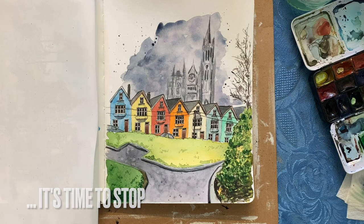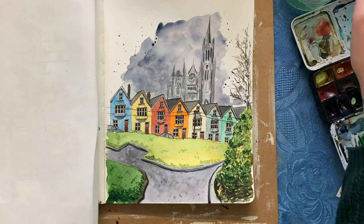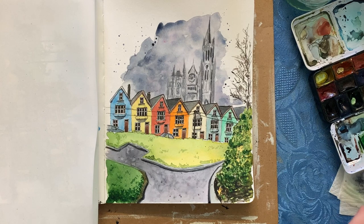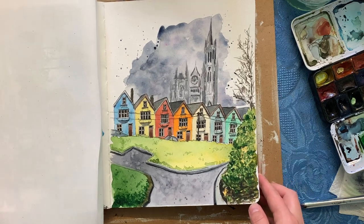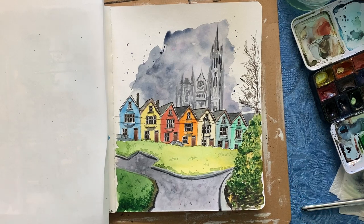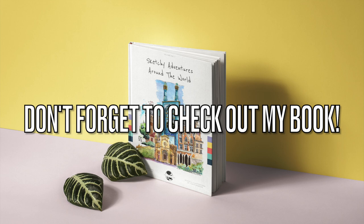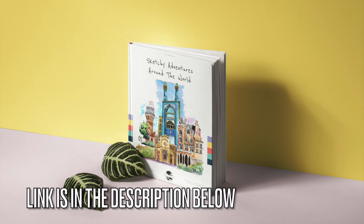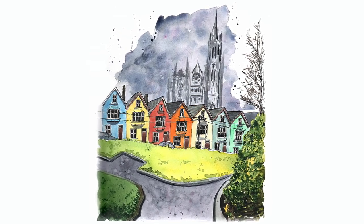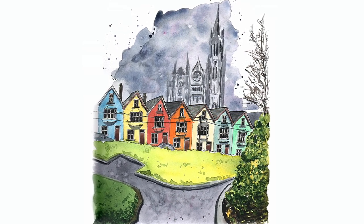I hope this video has been interesting for you guys. I really like how this sketch came out — I love those houses through the middle. My only gripe is the sky shape, but I do like the effect of the detailed houses with the church just faintly looming in the background. That was definitely a bit of an experiment and I'd actually be keen to have a go at this sketch again to see what happens. If you want to have a go at this scene, the photograph is on my Pinterest sketching reference board and I will link to it directly below as well. Have fun with it, and I will see you in the next video!